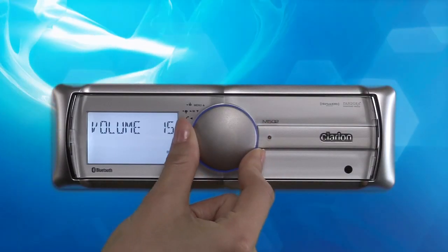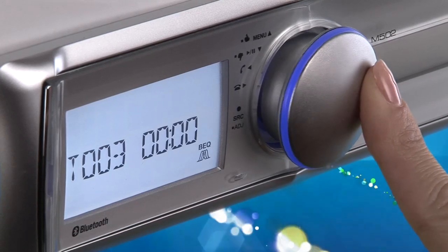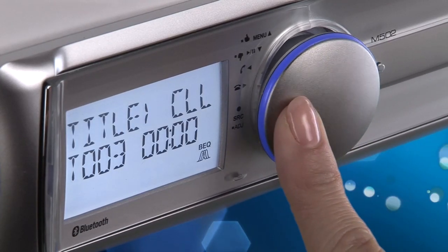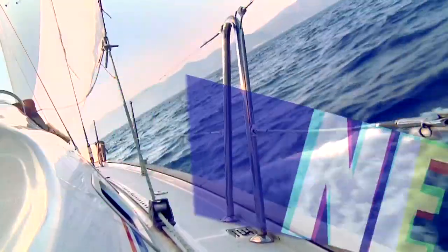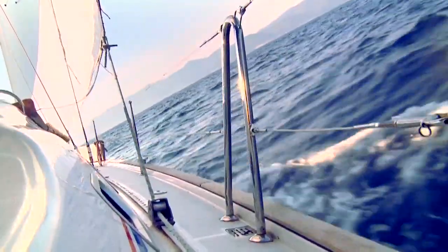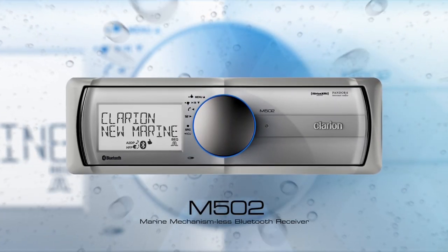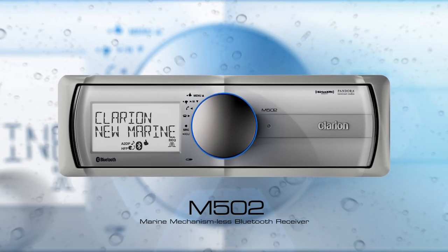It even comes with an intuitive 7-way rotary control knob illuminated with a cool blue LED, adding a high-tech feel to your onboard entertainment system. The M502 Marine USB MP3 WMA digital media receiver with built-in Bluetooth.